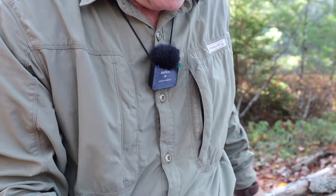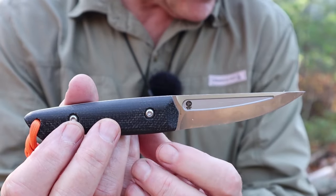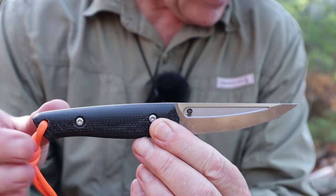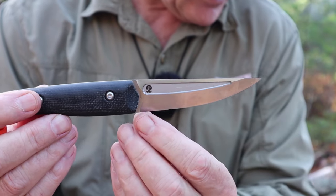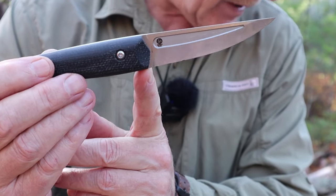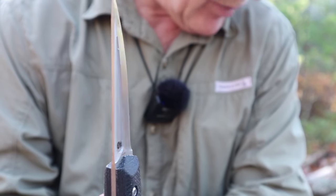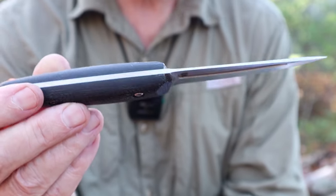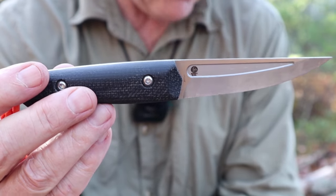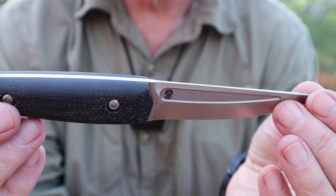We'll put the sheath out of the way and focus in on the knife itself. I'm going to give you a few specifications. Overall length for this knife is 7.8 inches, from tip to pommel. The blade length is 3.7 inches. The cutting edge is 3.6 inches, because there is just a little tiny bit of an unsharpened area right there. The blade thickness is pretty thin at 0.11 of an inch. Knife weight is 3.9 ounces, but if you add in the sheath, it's 5.25 ounces for the two of them. I will give you all the metric specifications in the video description below.